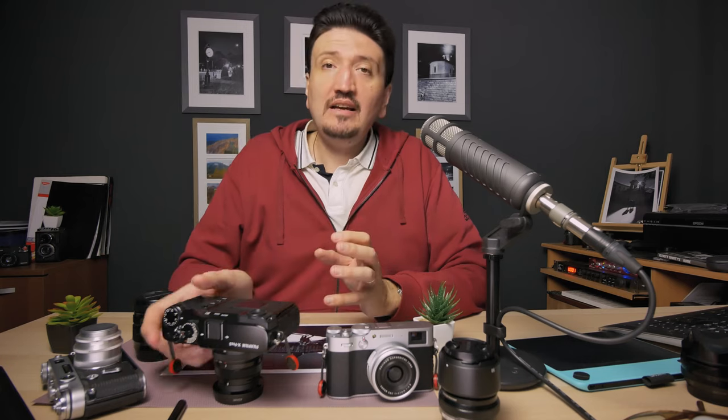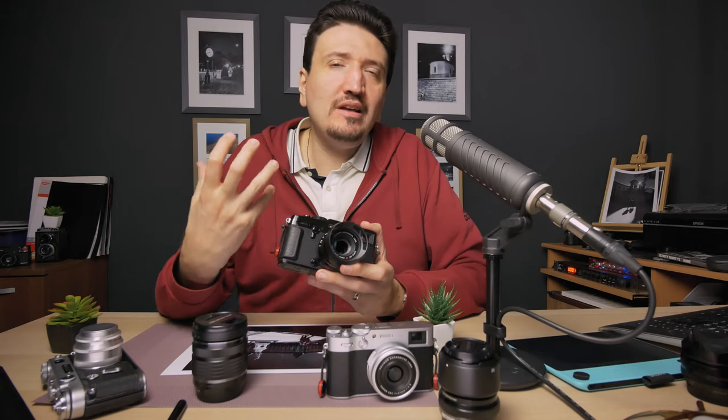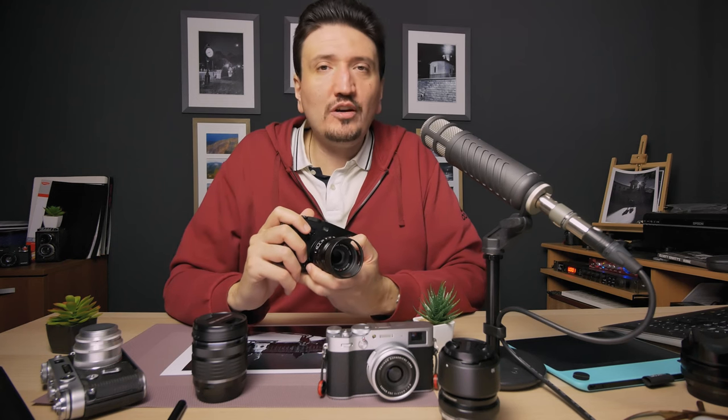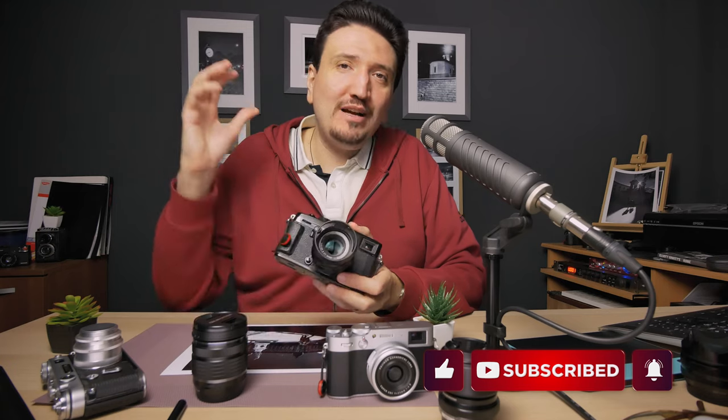But for my style of shooting and my experience, I feel the best zoom in Fujifilm is the 16-80mm F4 combined with a 50mm or 56mm F1.4 lens. I feel that setup is the most well-rounded — it will give you the most pictures when you go out and shoot. That focal range is extraordinary, great for travel photography, and the prime lens covers you in low-light and for portraits. My final recommendation is the 16-80mm F4 zoom with a prime lens of your choice, ideally an F1.4. Thank you for watching — please subscribe for more content like this, leave a comment, and talk to you soon. Bye-bye.